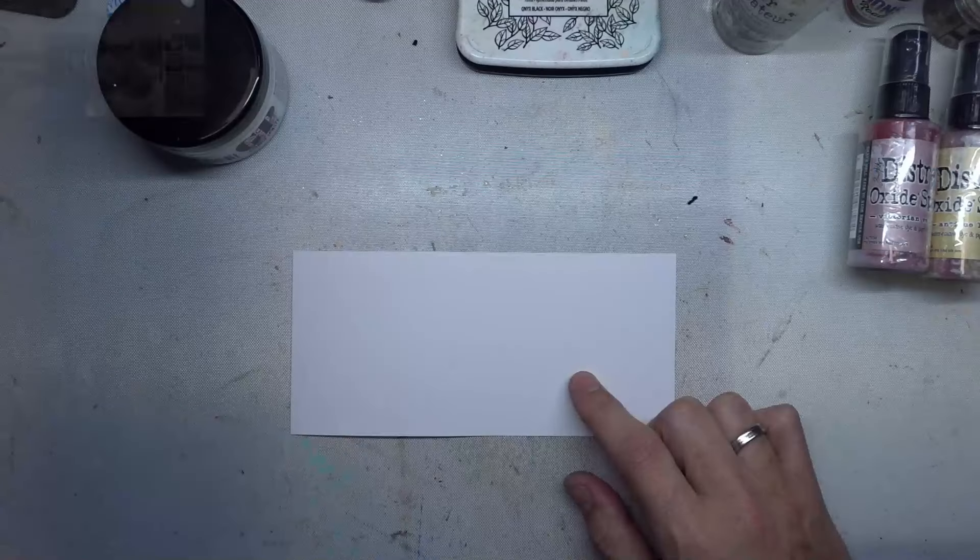Hello my fellow crafters, welcome back to my channel. My name is David and today I'm going to be working in my art journal on the prompt for March in the art journal specials group from Elizabeth Craft Designs. It's the group for my collection and I'm going to be working on texture paste, which I happen to love, so join in the fun — shall we get started?